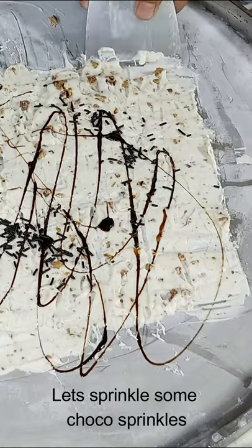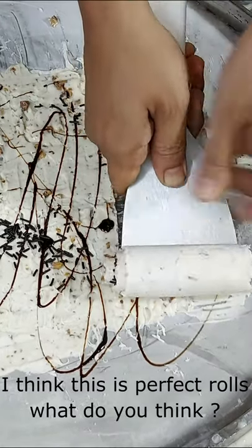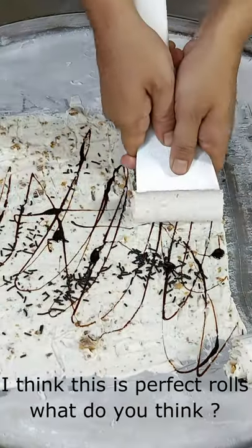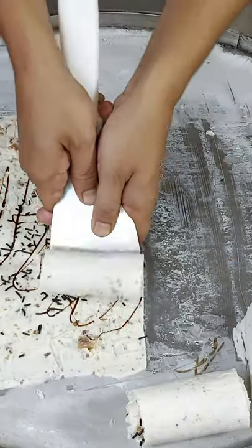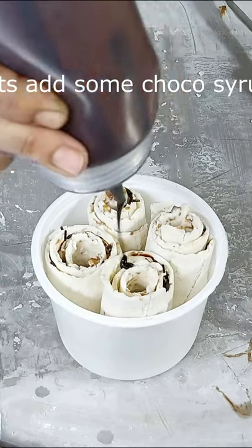Let's sprinkle some chocolate sprinkles. I think these are perfect rolls — what do you think? Let's add some chocolate syrup.